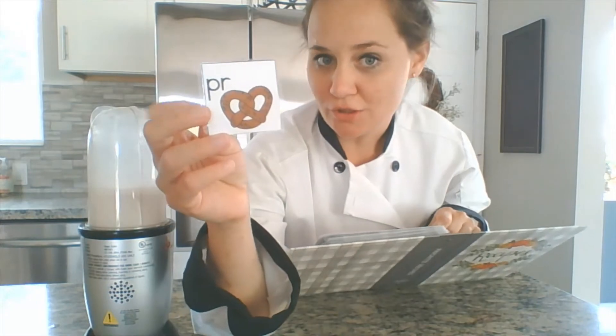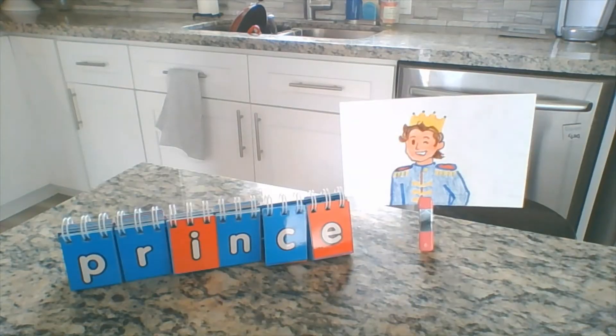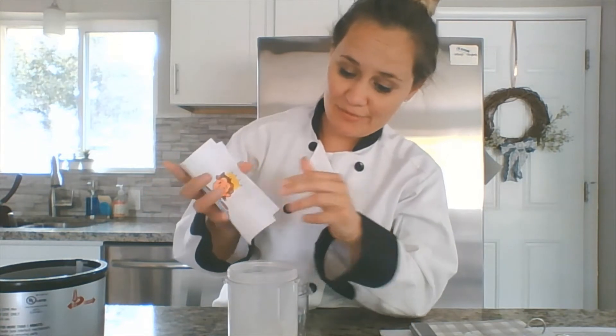The PR blend — purr, prize, prince. We'll go ahead and add these special ingredients into the blend.